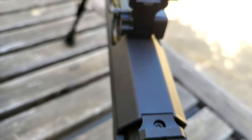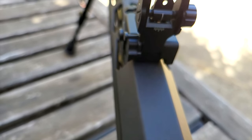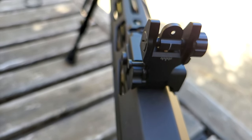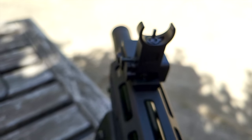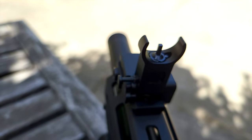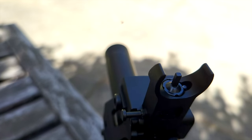B.U.I.S. — backup iron sights. These generic inexpensive flip-up sights are a dime a dozen. Well, not quite a dime, but there are literally dozens of different Chinese brands that make the exact same thing. So would you trust one from a brand you'd never heard of? These are Nellahall flip-up iron sights, and we're going to see what you get in the box and answer the big question: do they work? On this episode of Moondog Industries.